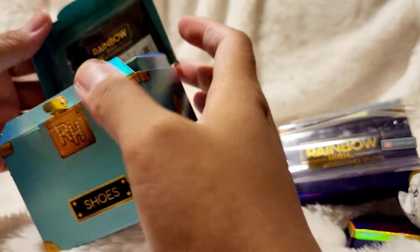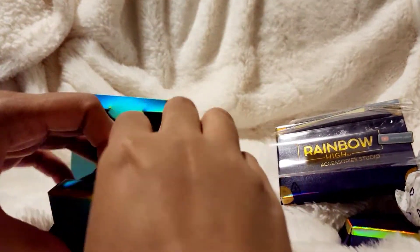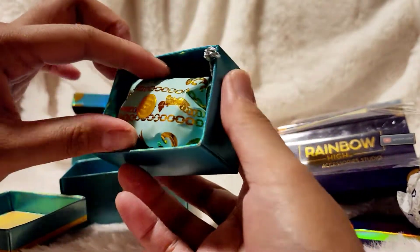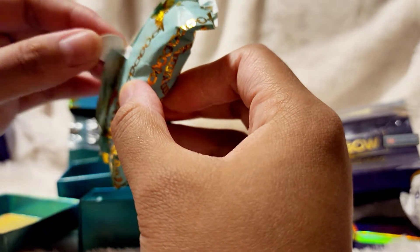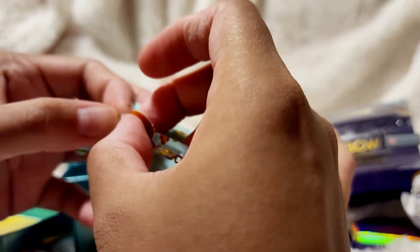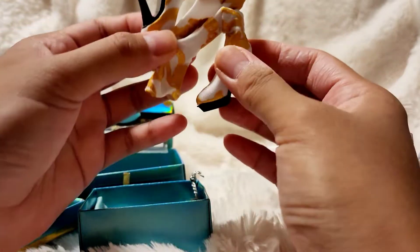Okay, let's open this. It looks like it was open already, but this is so cute. And this is the holographic box. Oh my gosh, the paper on this is so pretty. I guess each color is different. Oh my gosh, so pretty.